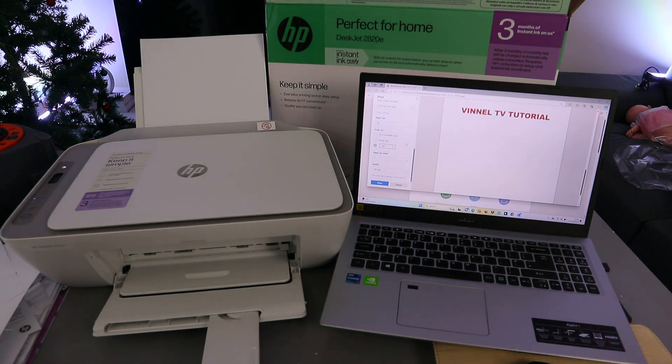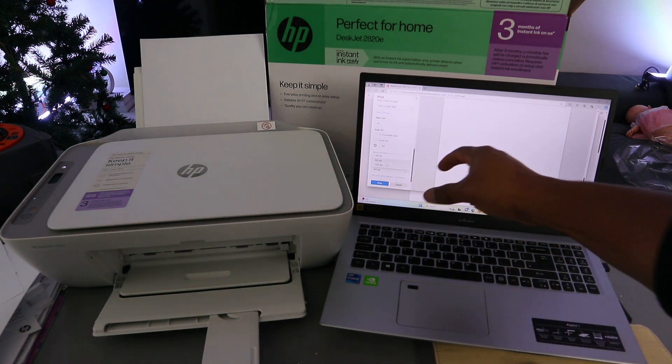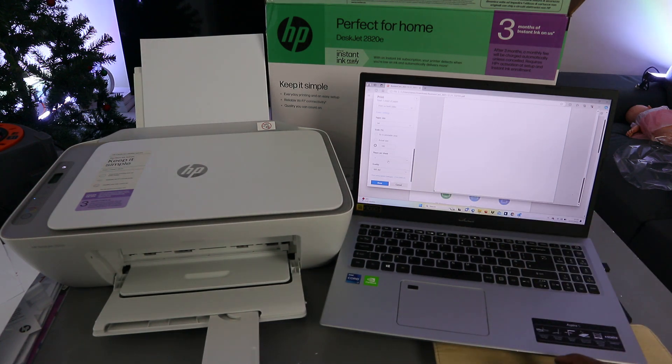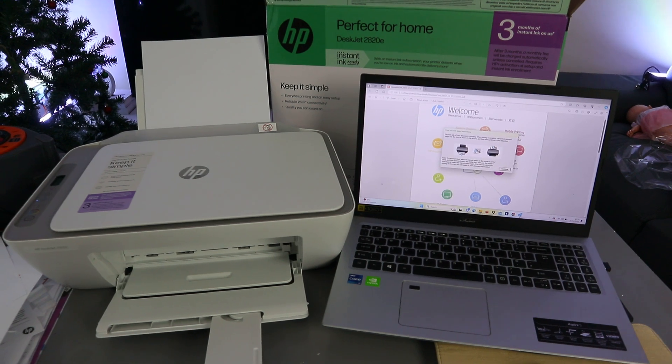Set the paper size to A4 and select 100%. If you select 100% the information will be bigger; if you select actual size it will be smaller. Scroll down to quality — you have 600 DPI or 1200 DPI; it is currently on 600 DPI. Then select Print. This document is now printing.